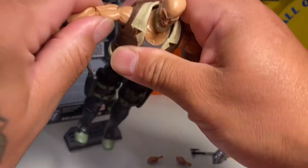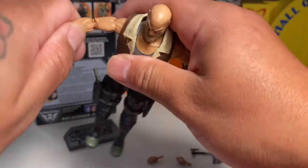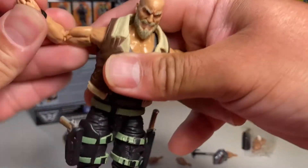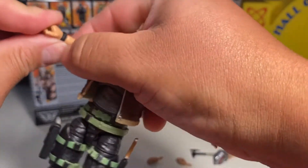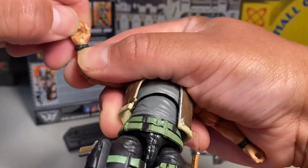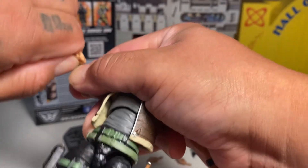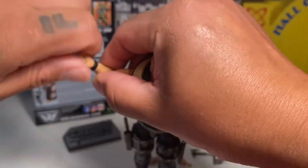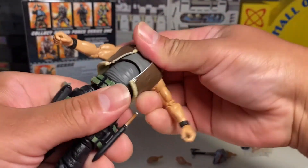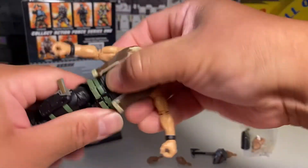Got butterfly joints. Got a lot of really good articulation — double elbows. Got a hinged wrist, it looks like, but it's kind of tight. Yeah, it's hinged and swivels. Man, there's really a lot going on with articulation — diaphragm, waist, all that.